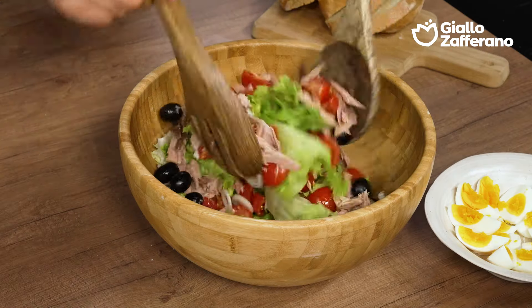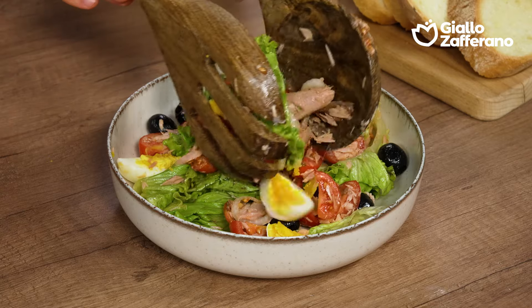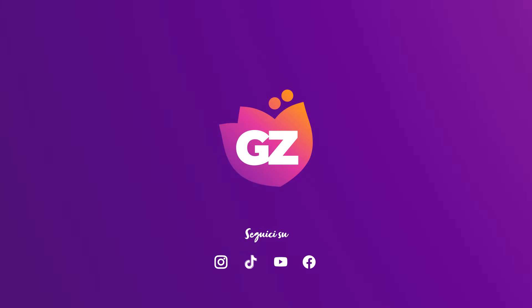I'll give it a good mix. And for the final touch, hard boiled eggs. And now your salad niçoise is ready to be served. Let's go!